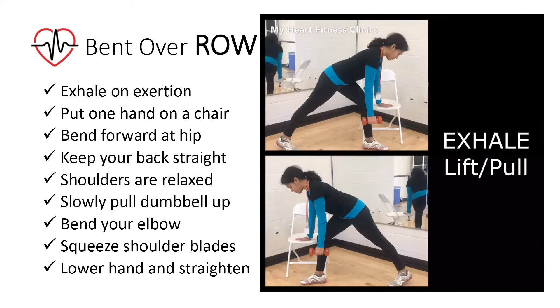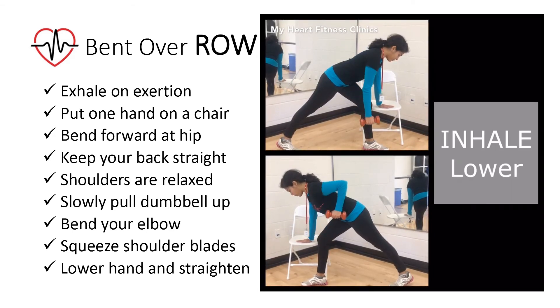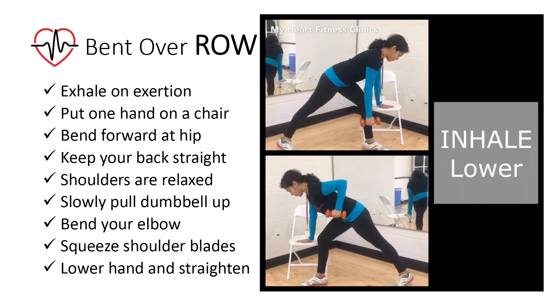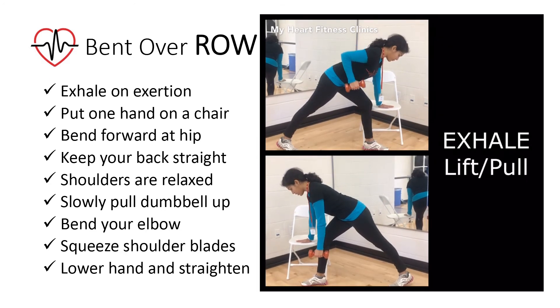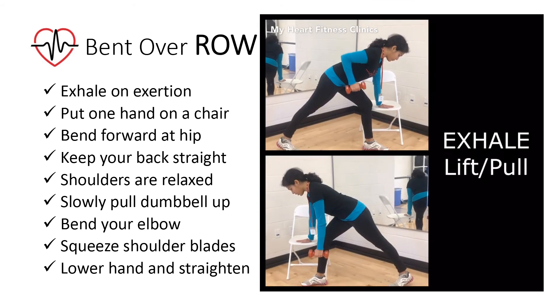For the bent over row, alternate and hold the dumbbell weight in the other hand. Exhale or blow out on exertion when you lift the weight. Put one hand on a chair to support your upper body and bend forward at the hip. Keep your back straight and shoulders relaxed.